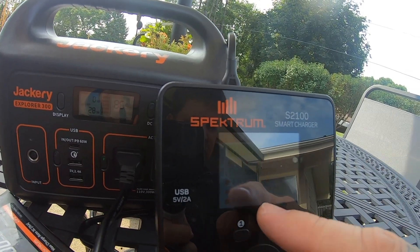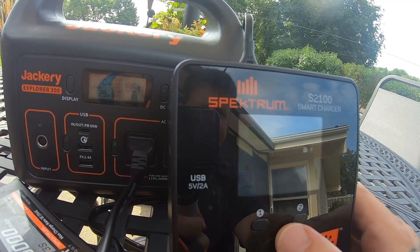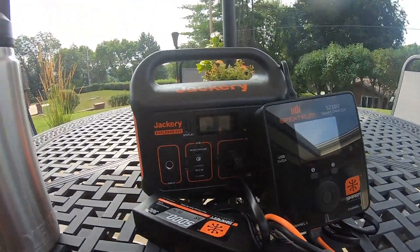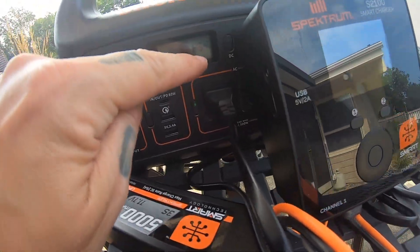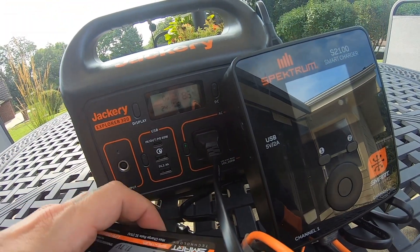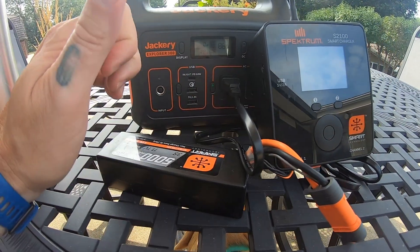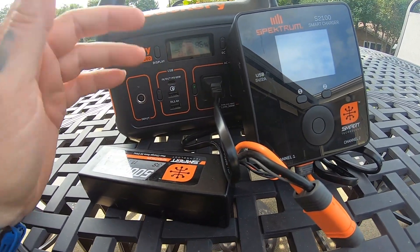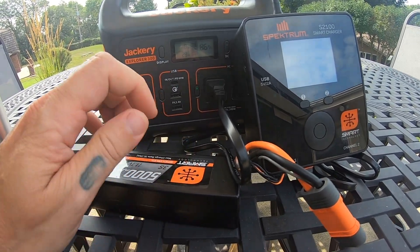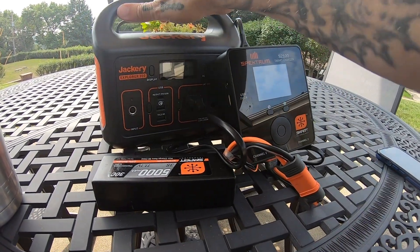If we scroll over — 4.2 volts exactly per cell. So it definitely will charge. It took about 14% of the Jackery's battery to charge one 3S5000 smart battery, which is not bad. How many batteries are you going to need to charge when you're out and about?